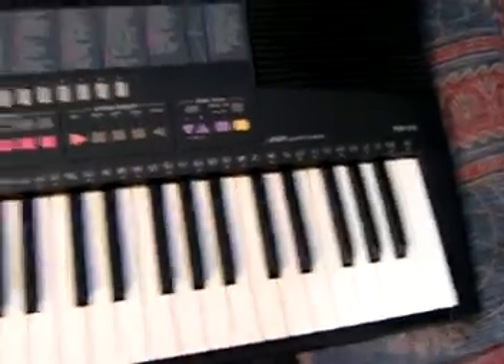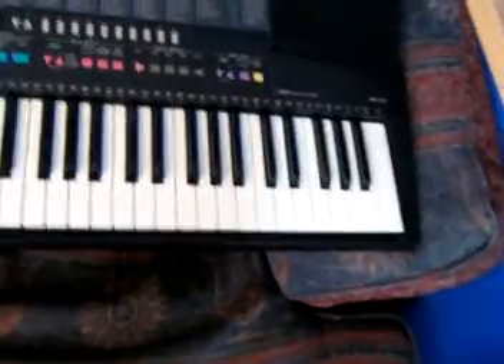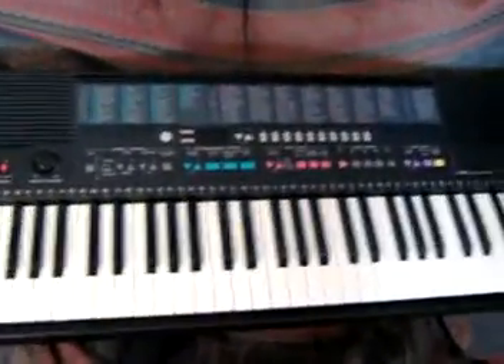The PSR215 has 100 voices, 50 rhythms, and 15 demonstration songs. It's basically the same keyboard as the PSR210 and PSR310. So yet again, a bargain at just £10.